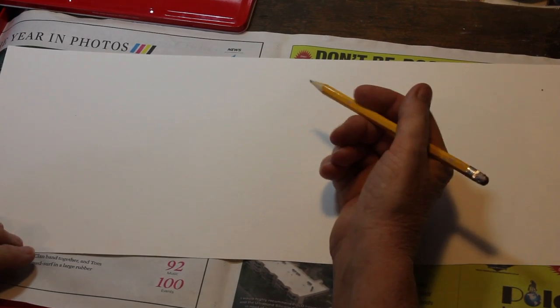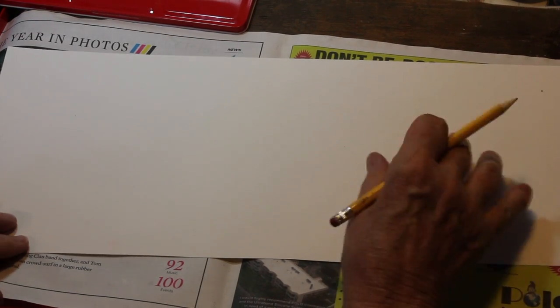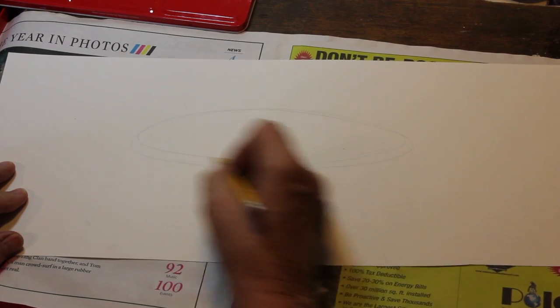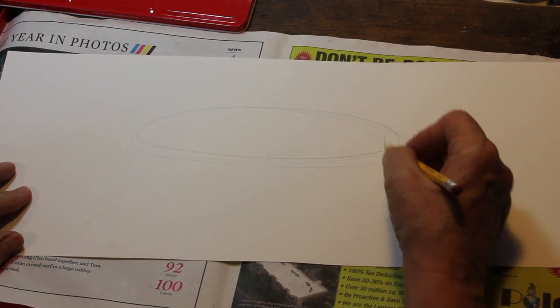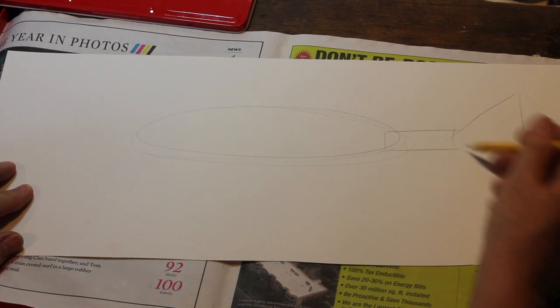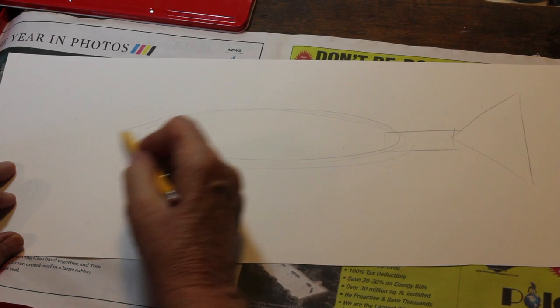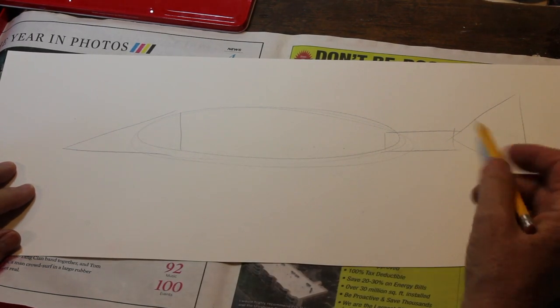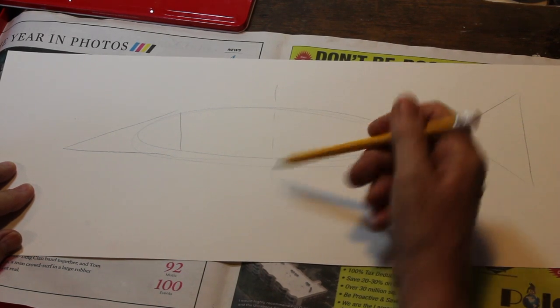We're going to paint and draw the wahoo today. The wahoo is a fish found in South Florida and warm waters all through the world. It's a fast swimming fish. It's very long, so we're going to start off with a nice long oval, then a long rectangle, a big triangle down here, and a long triangle in the front. It's a very long streamlined fish. Let's find our center right here.